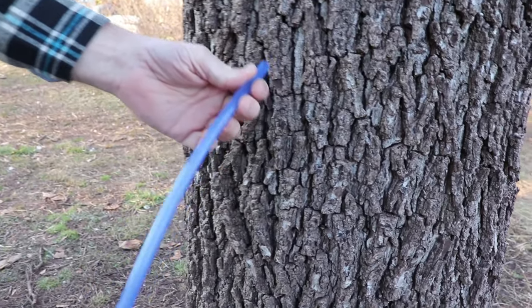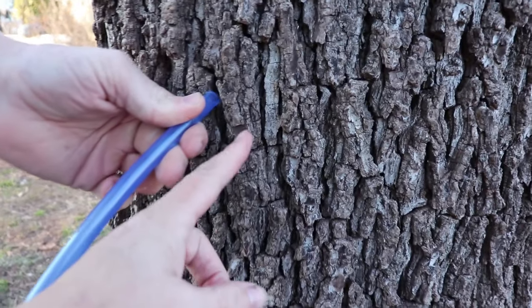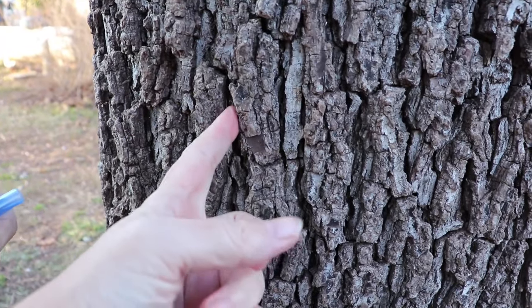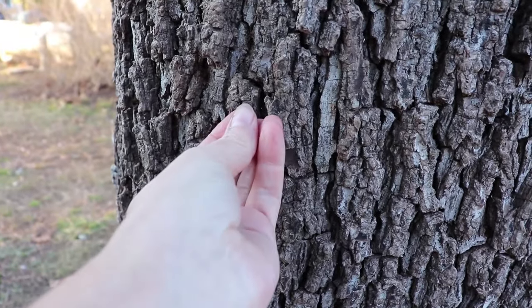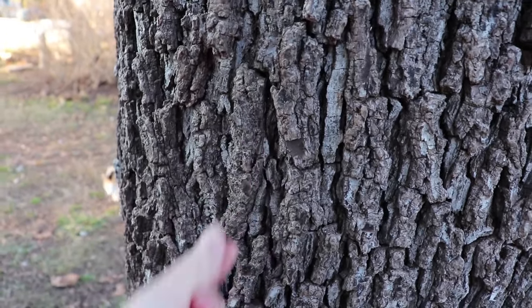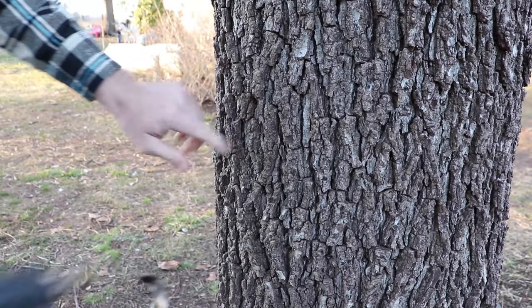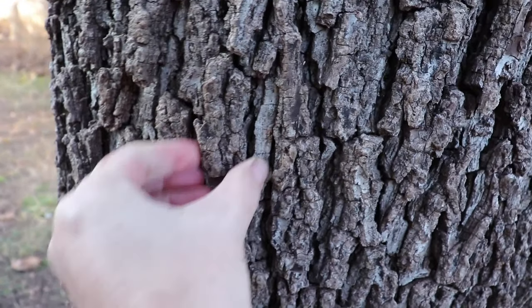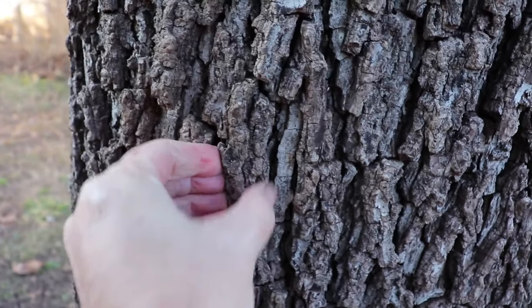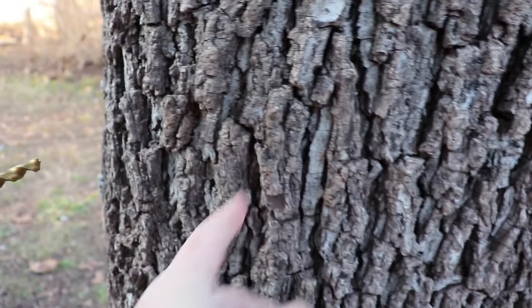You want downward flow so the sap can run out — this is all gravity fed. We'll put the tap in at a slight angle, so when you start your drill you angle slightly down so the stuff coming out of the tap runs downward. Some people say the black walnut having such thick knots of bark make it kind of hard, so the fact that we picked a spot in between the knots was a good idea.